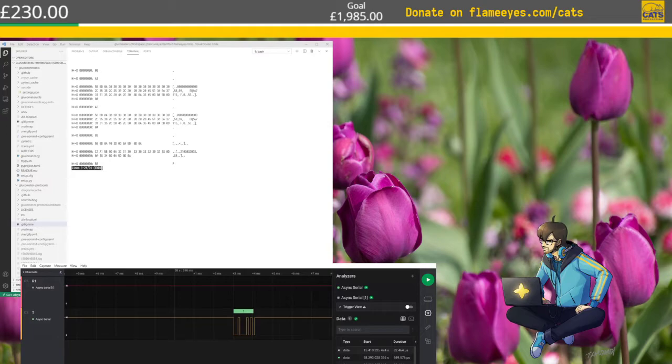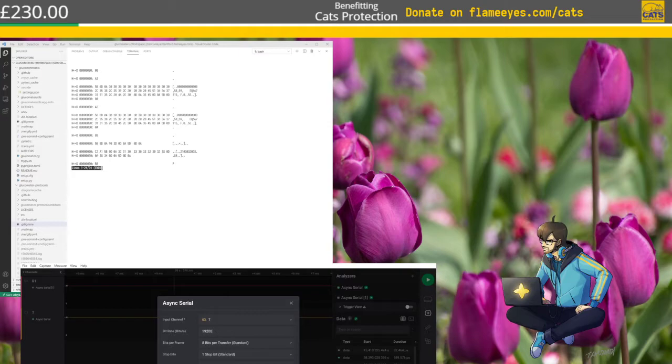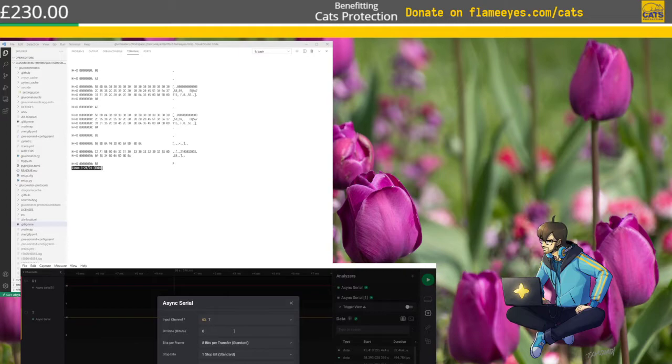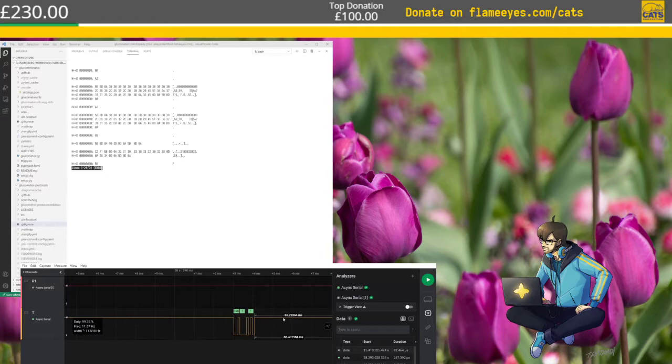Let's check common serial baud speeds. It could be 4,800 or 19,200. I have a good feeling for 19,200 — not 19,200, but we're getting closer. It is very interesting — counting the bits: one, two, three, four, five, six, seven. This is a strange serial speed, isn't it?